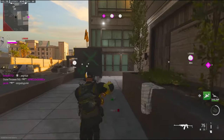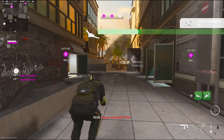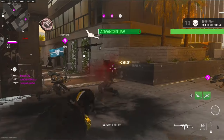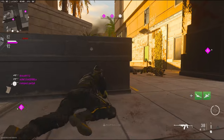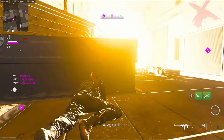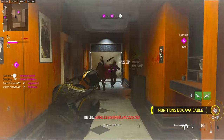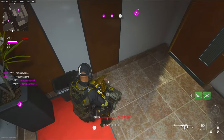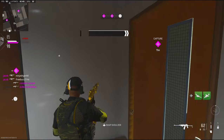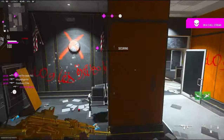Teammates, we're losing B. We've lost half the field.